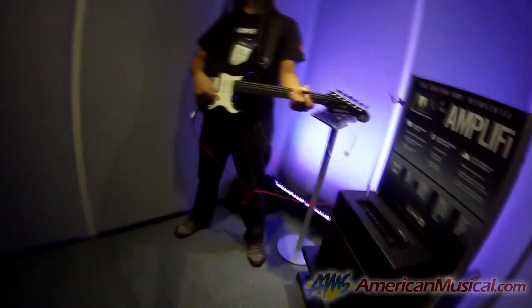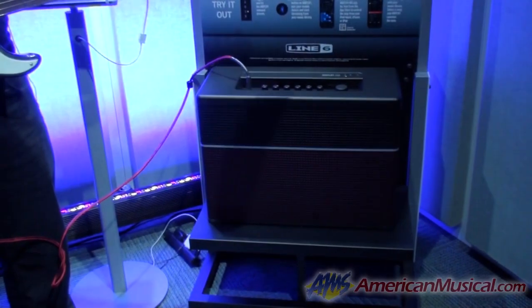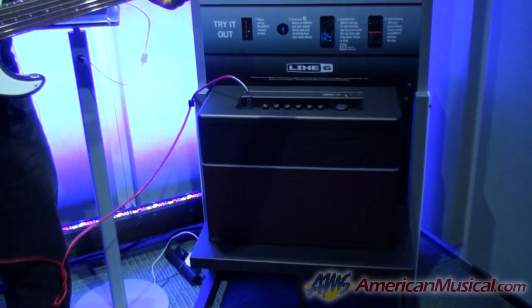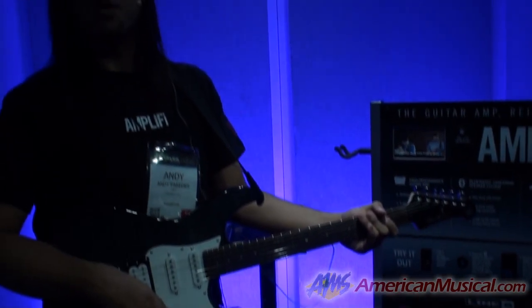Hey, I'm Andy Perea from Line 6, and in this AMS video we're going to be talking about the new Amplify amplifier from Line 6. Amplify is going to give us three great features of a powerful new stereo guitar amplifier. It's also going to give us the ability to Bluetooth stream from any Bluetooth audio device, and if you're using an iOS 7 device you can actually edit all of the parameters from the amp right off of your iOS device.